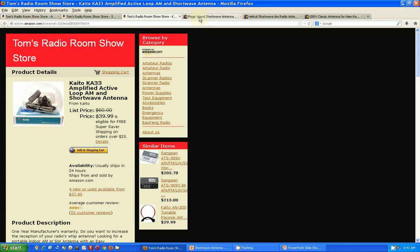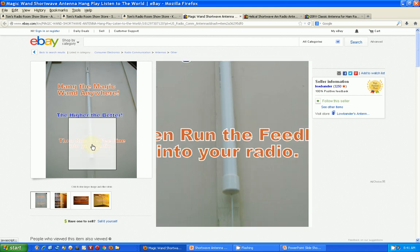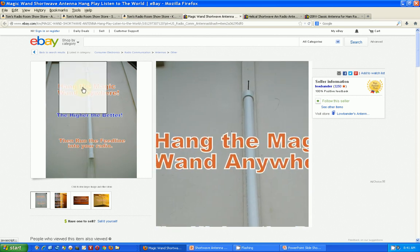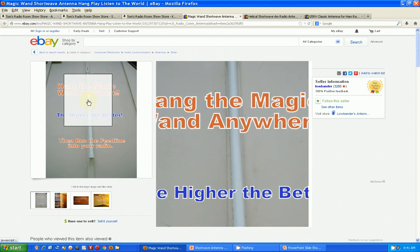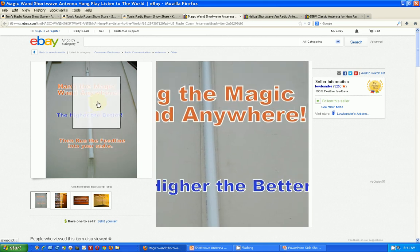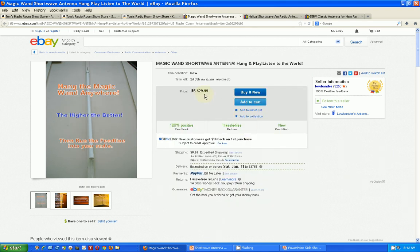Now we're going to go to eBay. This is just an example of a number of antennas that look like a piece of PVC tubing — it has either just a wire or a coil wire inside of it. It's about three feet long and it's $29. There are several of these on eBay, some selling for $19.95, and I don't really have a feel for what the difference is or whether they're any good.